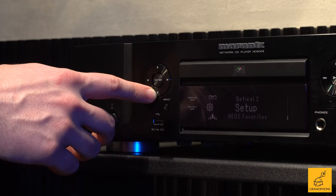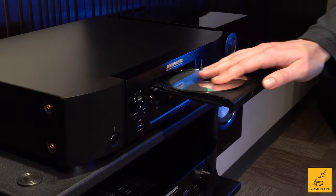with everything that it can do — you can stream whatever you want, you can connect whatever you want, you can play your CDs at superb levels of quality — I don't really think you can do better than $1,500 for a device capable of doing all those things, and doing it in Marantz style.